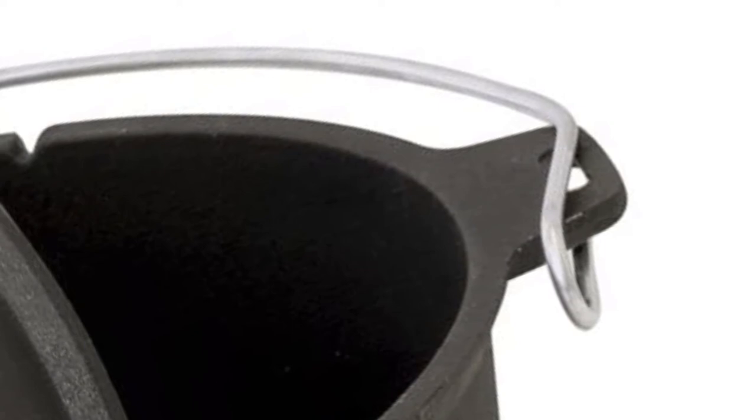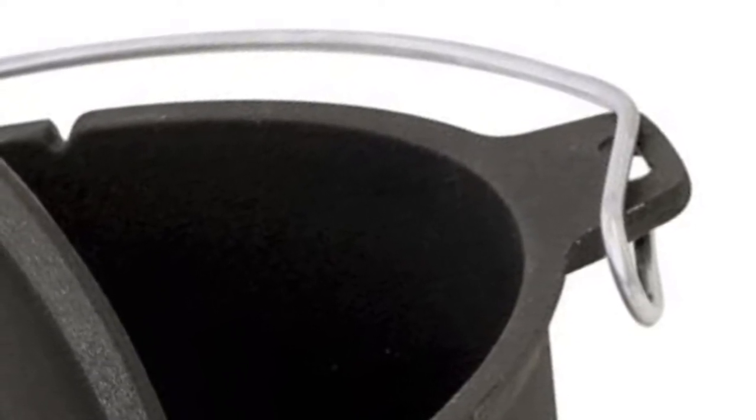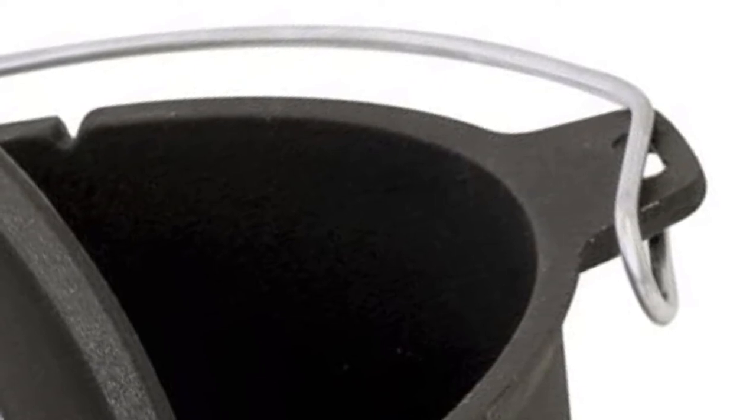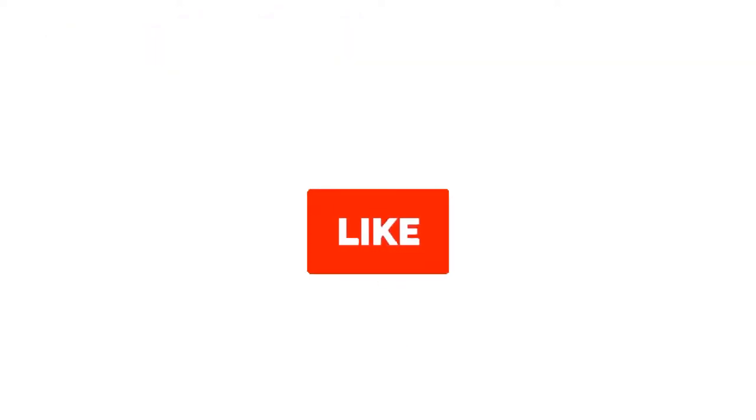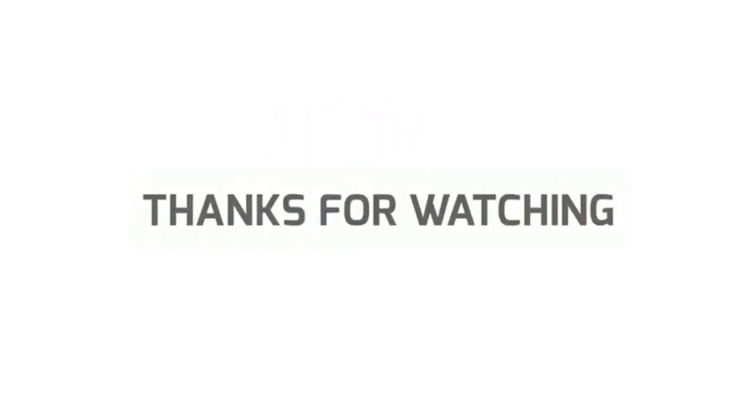Grab this while you can — be sure to check the links in the description below. That's all for this review. Feel free to share your feedback. Like, comment, and share our video. Do subscribe and hit the bell icon to get more videos like this in the future. Thanks for watching.